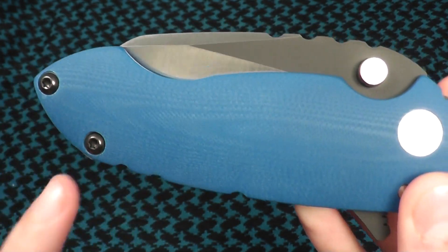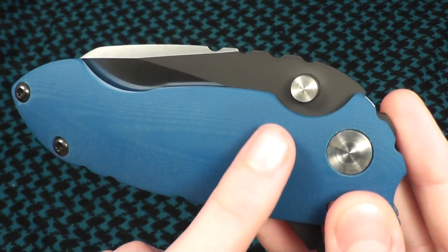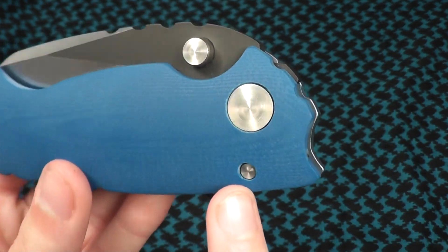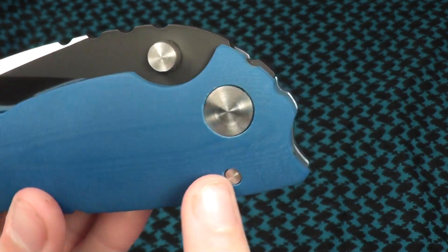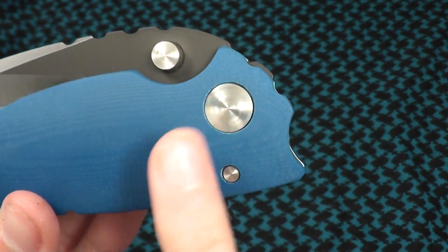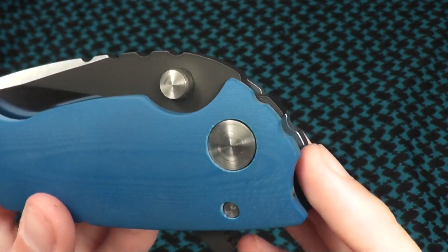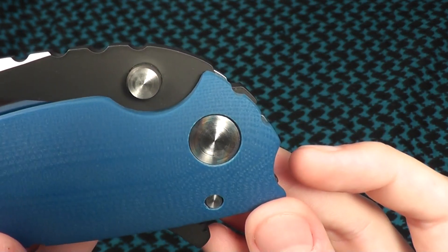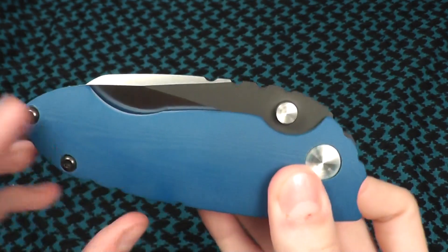Black hardware at the bottom, which looks really nice with the two-tone blade — satin pivot as well as stop pin. And in the right light, this pivot pin actually gives off a rainbow effect. You can see it right there. So that's very cool.